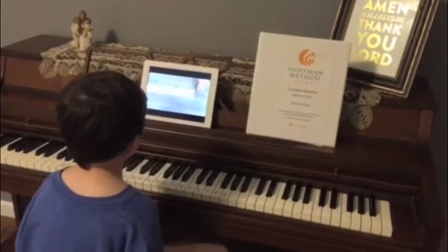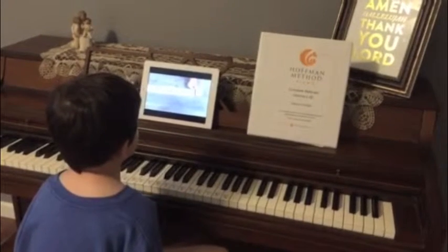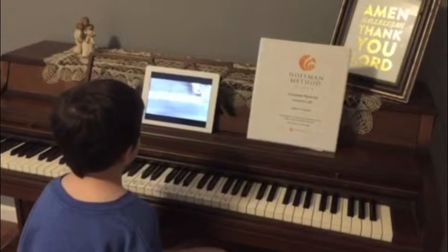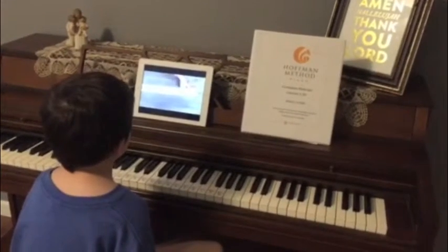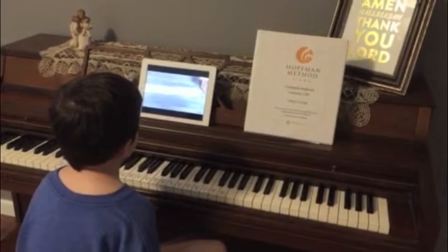Now, can you think of the letter that comes after G? If you said A, you are correct. It starts over again. A, B, C, D, E, F, G. Then what should come next? That's right, another A.